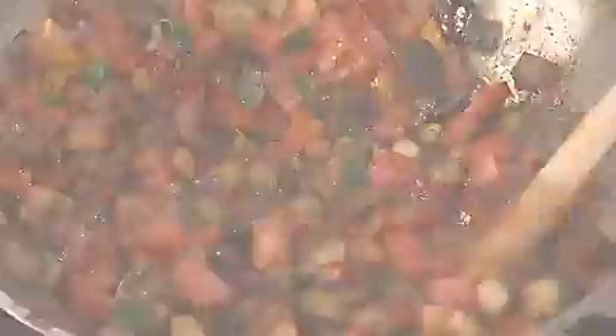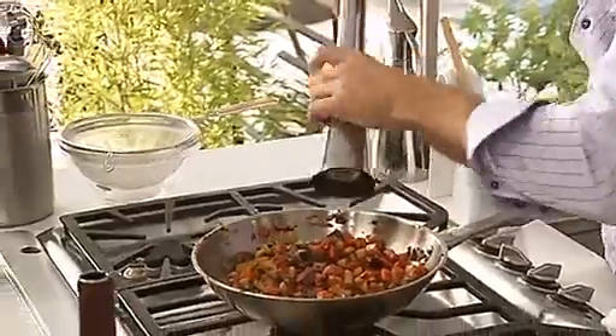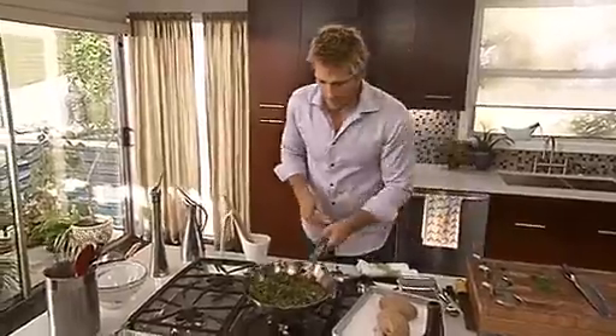Lovely. Get plenty of freshly cracked black pepper, and now the basil — a couple of good, big pinches of that. Give that a toss.